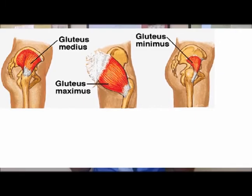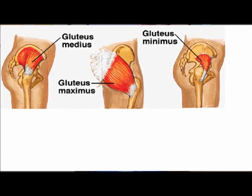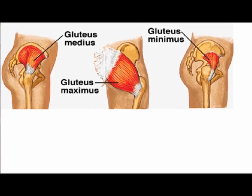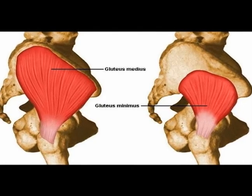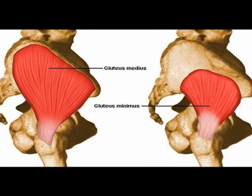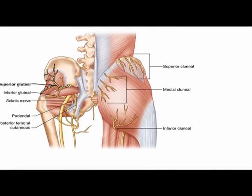Again, the gluteus minimus muscle is triangular shaped. It is located deep to the gluteus maximus and gluteus medius muscles. Its concentric actions are hip abduction and hip internal rotation, and it is innervated by the superior gluteal nerve, which is L4, L5, and S1.